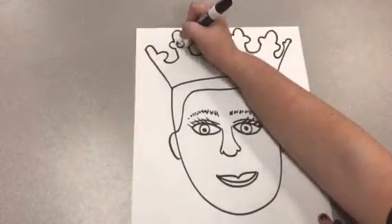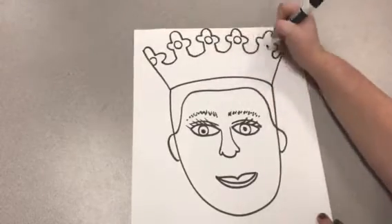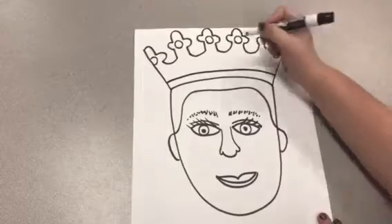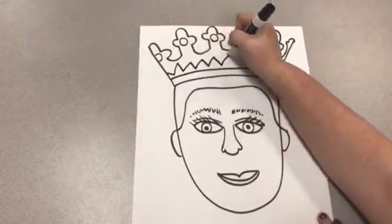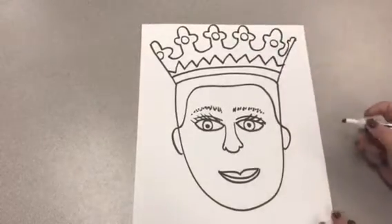Now on my crown, you can draw details. I can do circles, shapes, lines, patterns — any type of line, shape, or pattern you'd like to add.